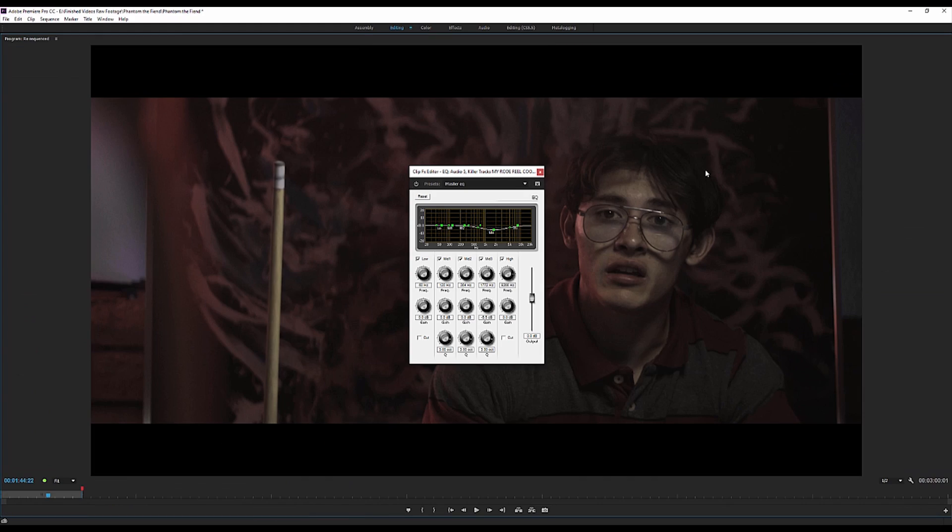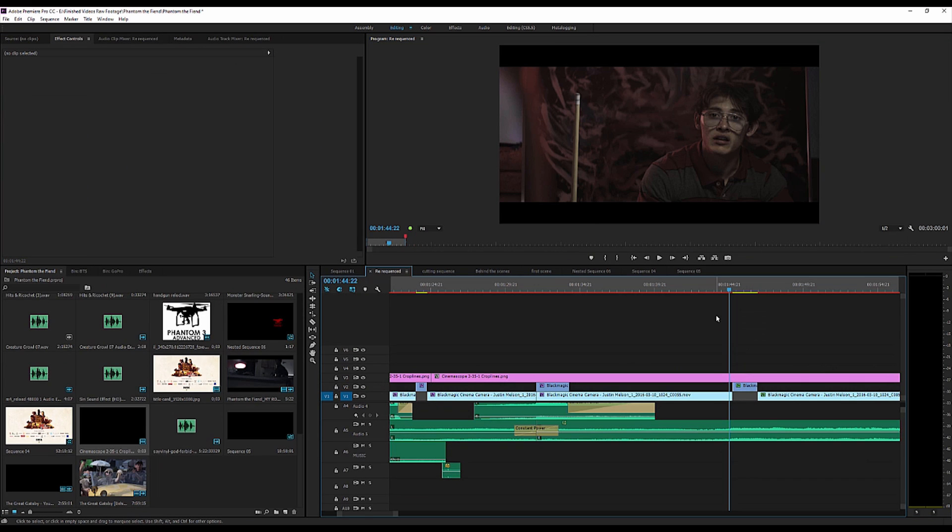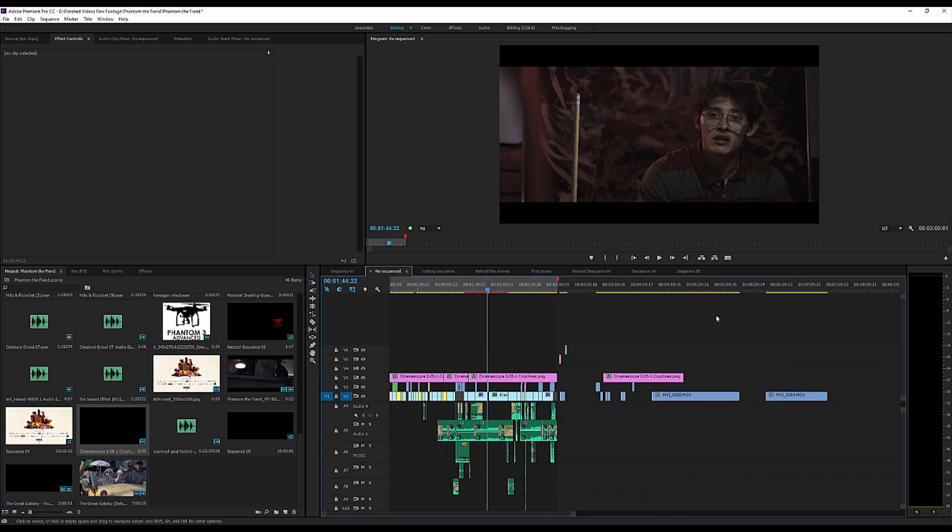Anyways, hope you guys learned a bit in this tutorial. I know it wasn't that in-depth — I do plan on making a much larger video, about 18 minutes long, a full training course on audio and sound. Take everything I say with a grain of salt — I'm not an audio professional. I've just been mixing audio in my videos for so long and figured out a way that works for me to get decent audio. I'm still practicing and trying to get better every video. Thank you guys so much for watching — check out the links below — and I'll see you guys next time.